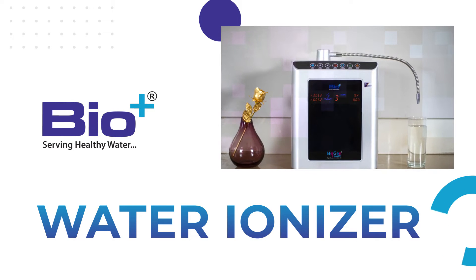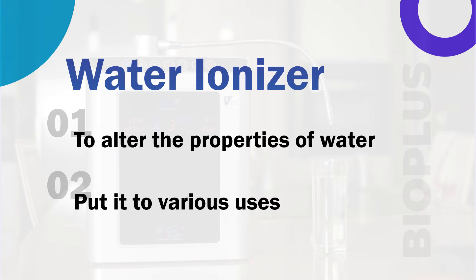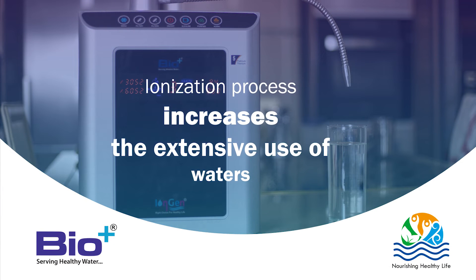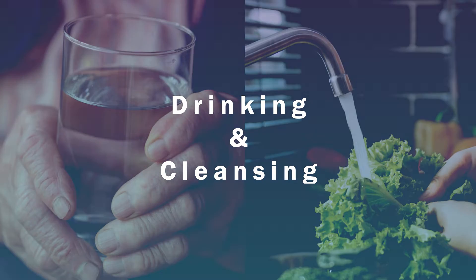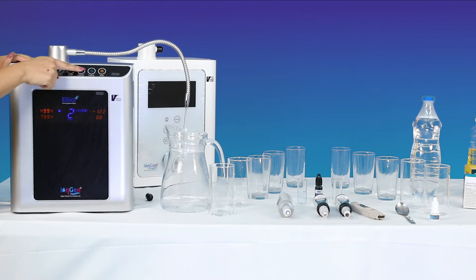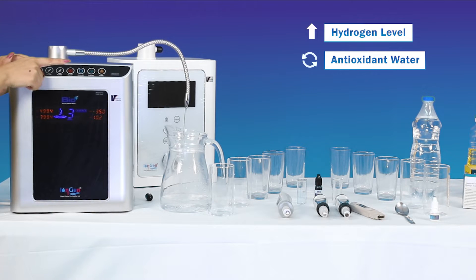The purpose of a water ionizer is to alter the properties of water and put it to various uses. The ionization process increases the extensive use of waters that are generally limited to drinking and cleansing. Water ionizers can change the pH of the water, increasing the hydrogen level and turning water into an antioxidant.